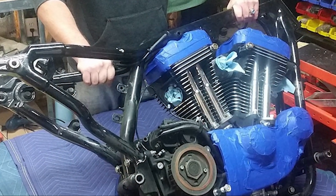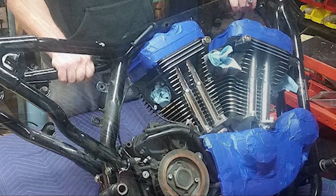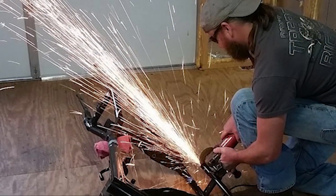We both agree that modifying the factory frame is the easiest way to go, because there's no title issues — you still have your original VIN. It's just a matter of cutting and welding on a new tail section. We just pulled the engine out, protected the chrome, and cut the frame.